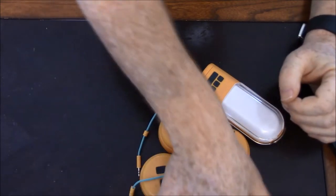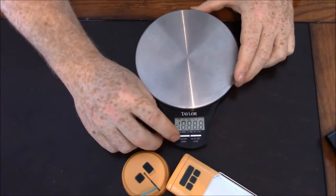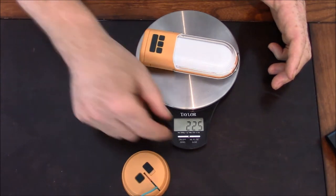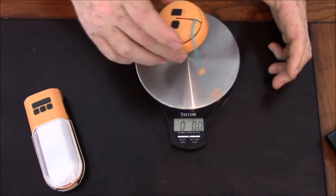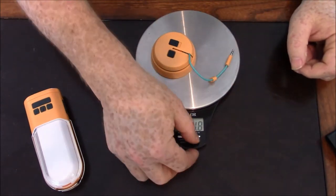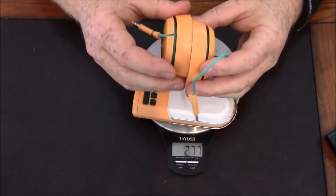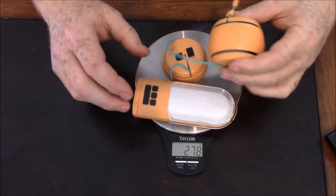Let's see if we can get some quick weights on this. Here's just the PowerLite: 225 grams, 7.9 ounces. Each one of these individual SightLight units is 1.8 ounces, 52-53 grams. These are actually semi-magnetic so you can put them together in little balls like that.